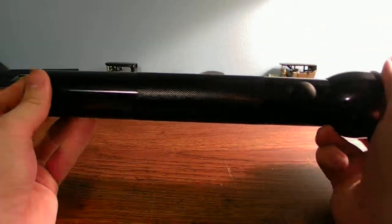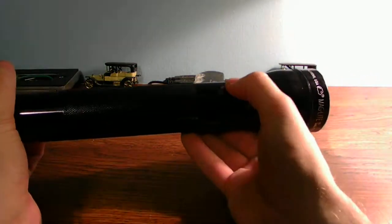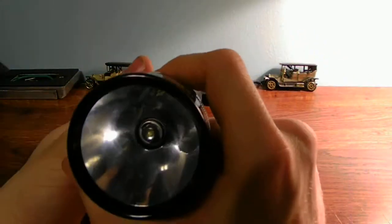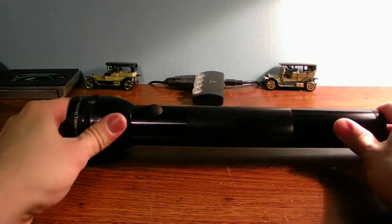This is the body. It's a push-click style light — you can kind of hear that click. Works just fine. It's a pretty good flashlight. I really like it a lot.